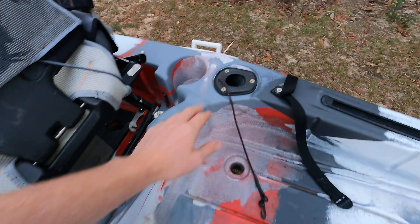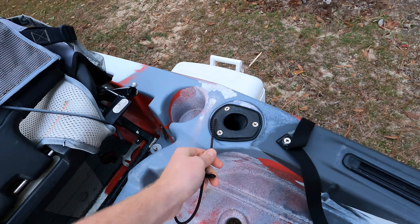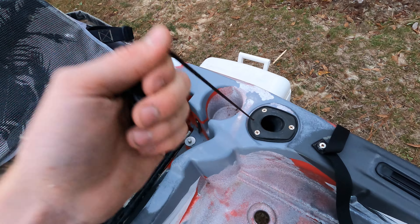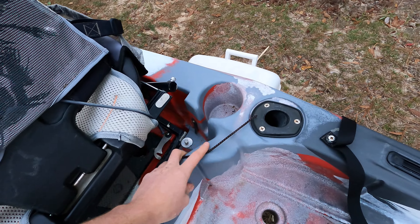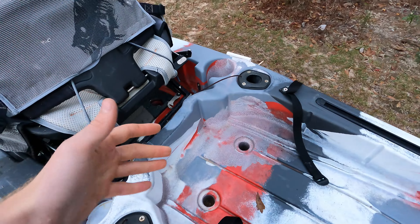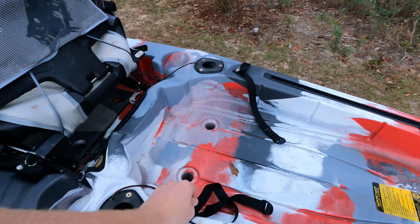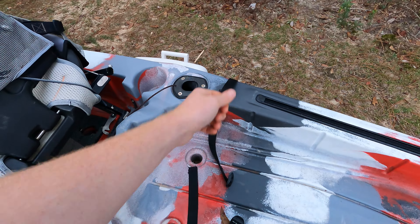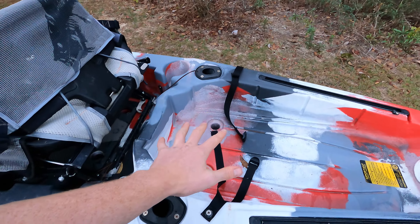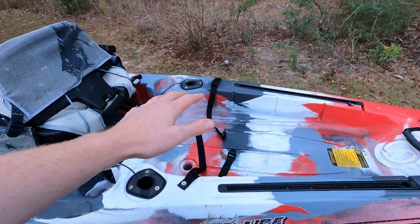You've got two flush-mounted rod holders on each side, and they come with little rod leashes — bungees already mounted into the rod holder. This kayak's a few years old now and they're not rotted out, which is nice. It's a good safety feature if you feel you might be in danger of tipping. They also have straps built in to either strap in a cooler or a crate — two straps that give you a lot of stability, latching into each other so you can tighten down whatever you have there. I've got a crate with rod holders and tackle trays set up and strapped down really securely.